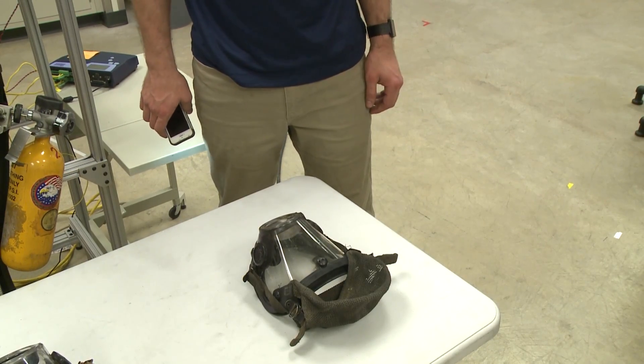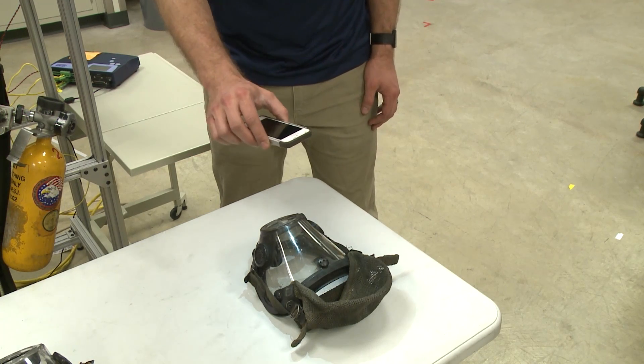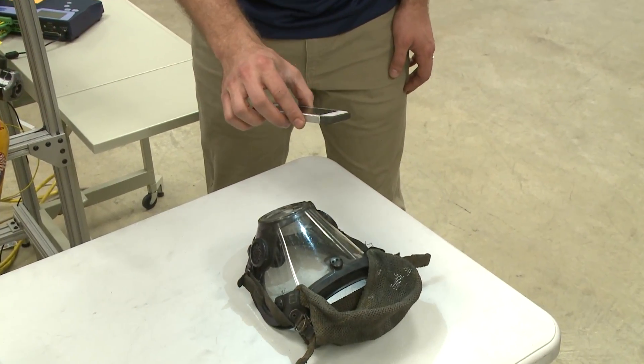Using the phone flashlight and a background, we can inspect our facepiece for damage not visible to the naked eye. We can see the damage in the shadow caused by changes in the refraction and reflection of light through the lens.